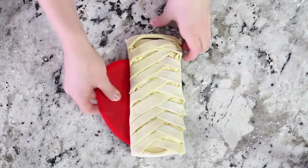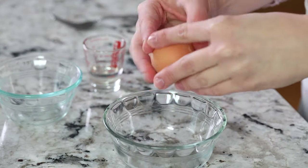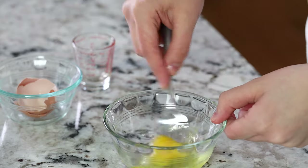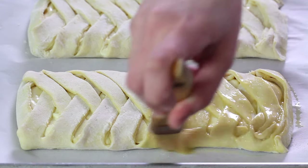Now gently transfer the danish onto a baking sheet lined with parchment paper. To make your egg wash, combine one large egg with two teaspoons of water and give it a good thorough whisk. Then using a pastry brush, generously brush it over the top of your danishes.